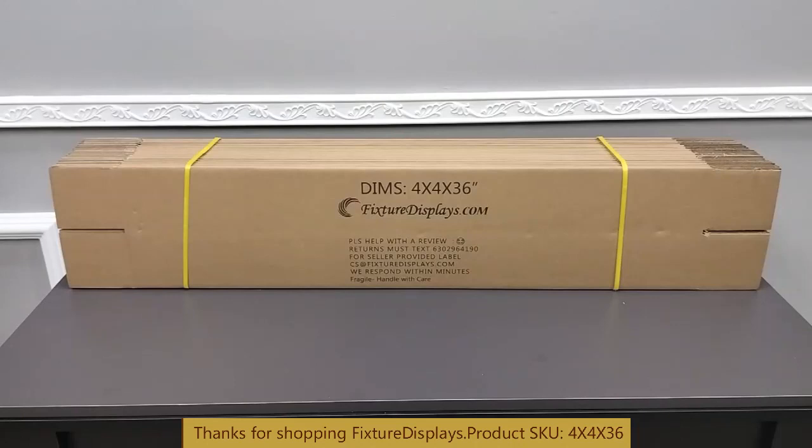Thank you for buying this 4x4x36 corrugated shipping box from Fixture Displays. This comes in a bundle of 20.